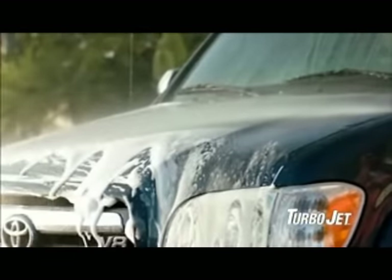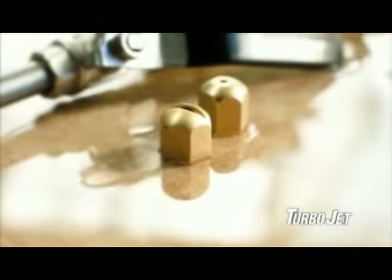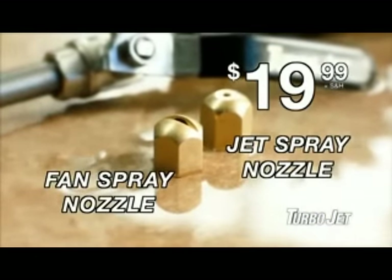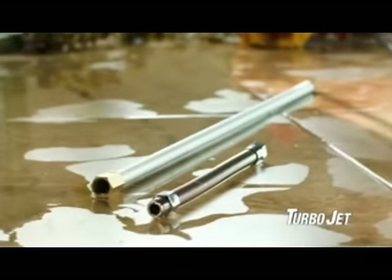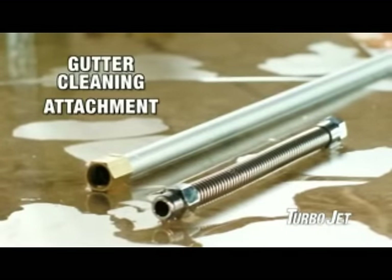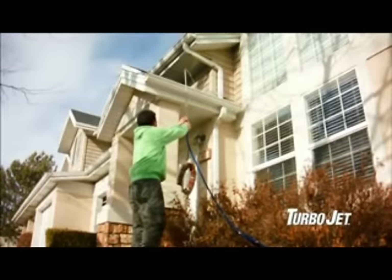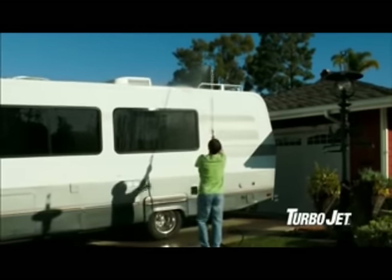Call now and through this special TV offer you can get the Turbojet with the fan spray and jet spray nozzles for only $19.99. But wait — order now and get the extension pole with gutter cleaning attachment free, just pay separate processing and handling. Use it to quickly and easily clean your gutters at hard-to-reach places without a ladder.